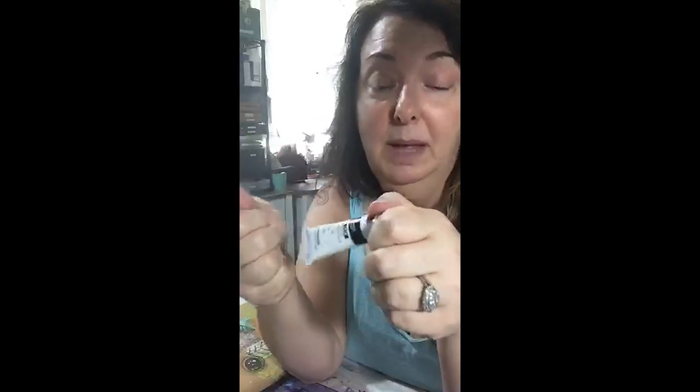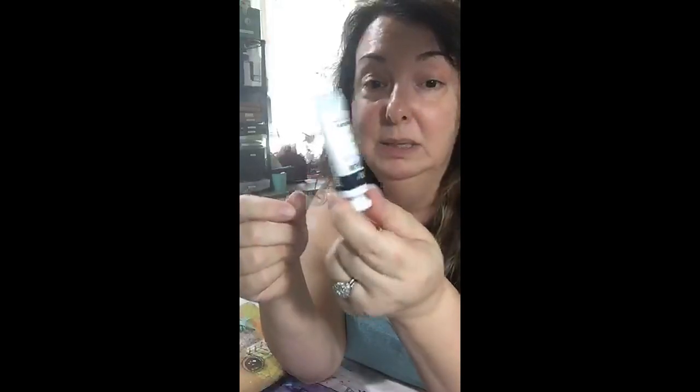Also remember that with many tubes — whether acrylic or watercolor — when you think you've squeezed the last bit of paint out, you haven't. There's still paint in there. I always cut the tubes open and use a craft stick or palette knife to scrape out the rest. You'd be surprised how much is still in there.